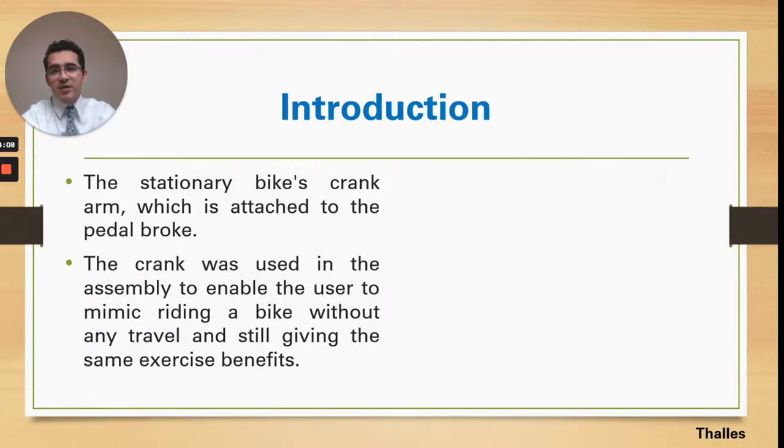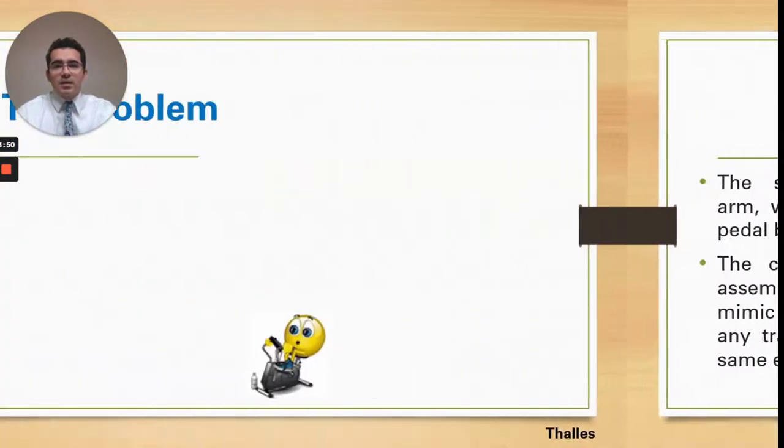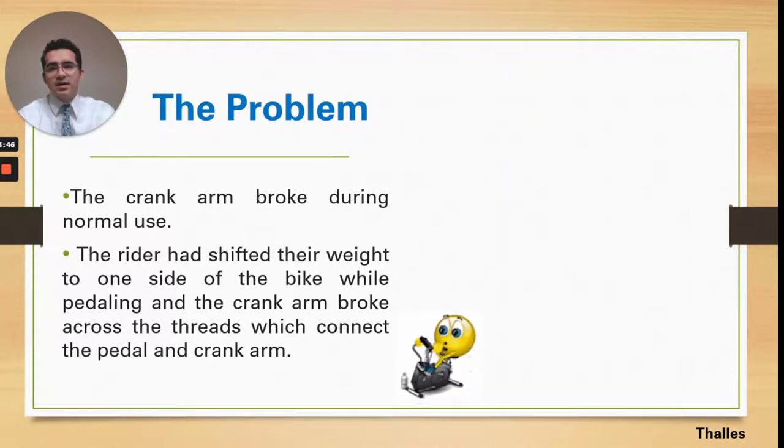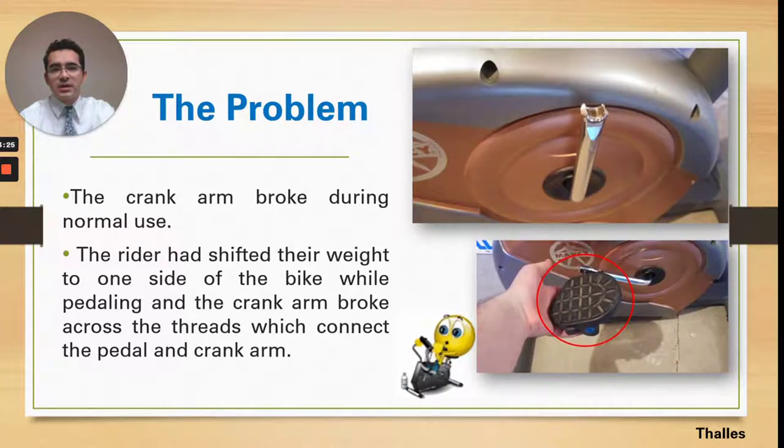We are talking specifically about the crank arm of the stationary bike. As you can see in the picture, it is attached to the pedal and it is broken. The crank was used in the assembly and is unable to mimic a normal riding motion — the bike is just used for exercise. The problem is that the crank arm broke during normal use; the rider was shifting his weight to the sides. The broken part was found in the tracks, connected to the pedal.